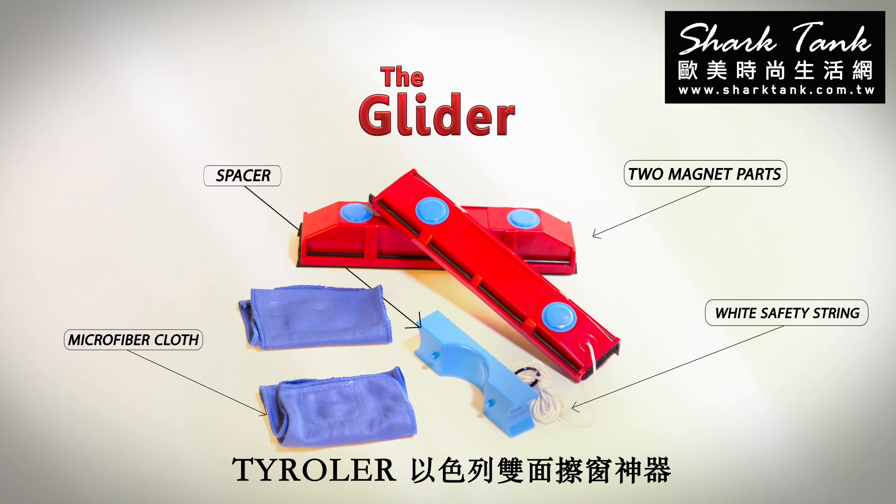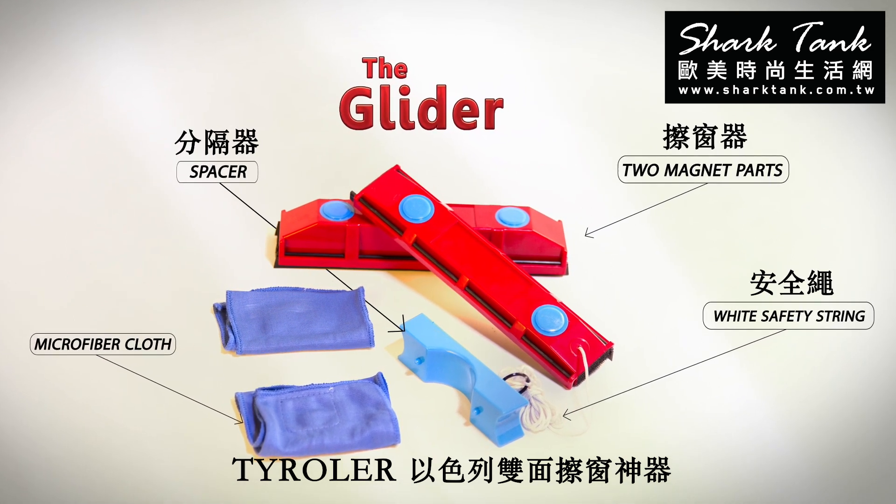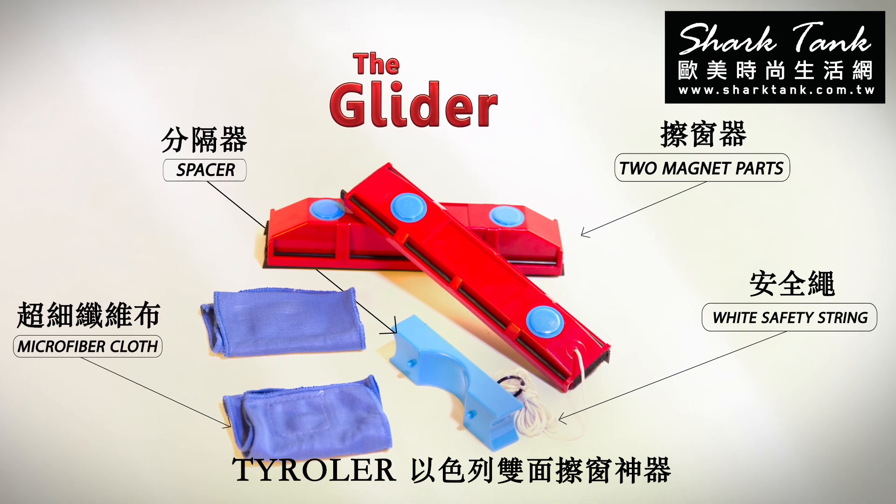The glider package includes two magnet parts, a spacer, a white safety string, and a microfiber cloth.